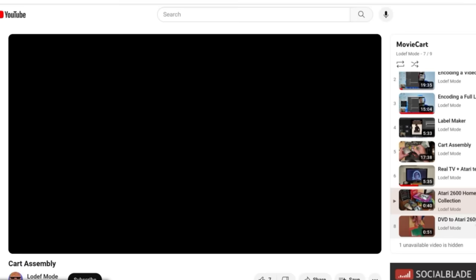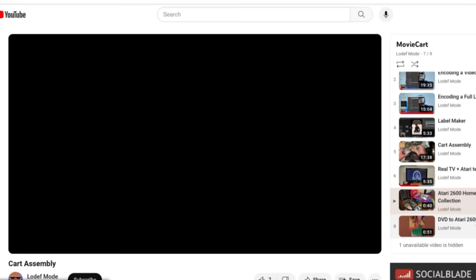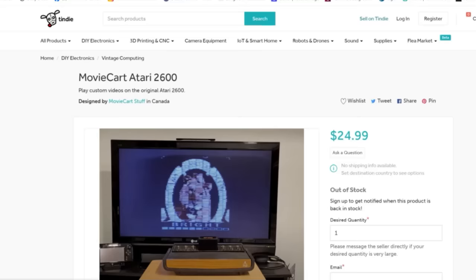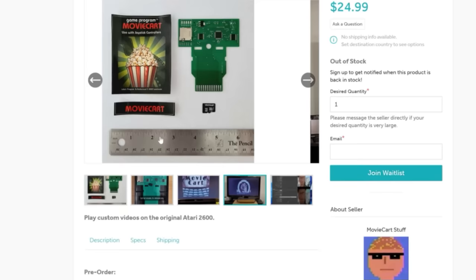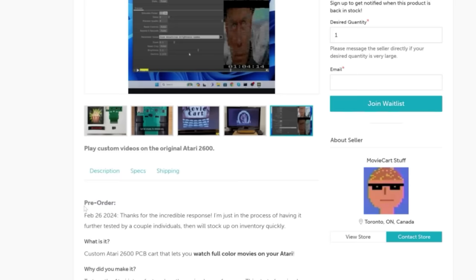For more information you can go to Low Def Mode's YouTube page where he has a step-by-step process of how to get videos on your movie cart. It is a process — he does a better job than me explaining it, so if you're interested go watch his channel. This is where you get it: the link is below in the description where you can sign up and be notified when this is back in stock — pretty awesome for the price, for what it does. In the comments, what movie would you put on your movie cart to play on your 2600?